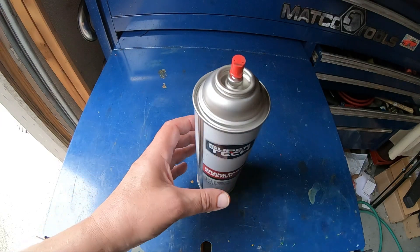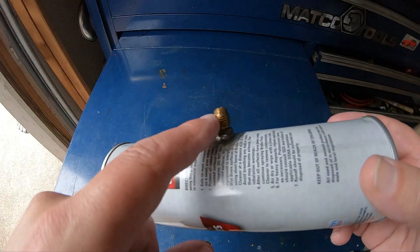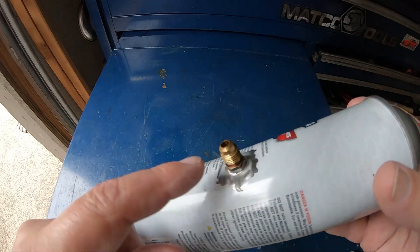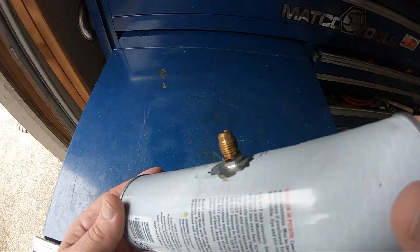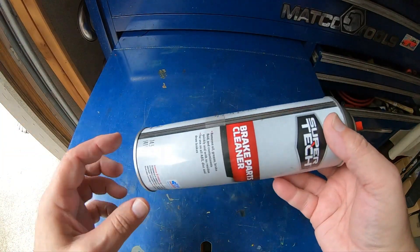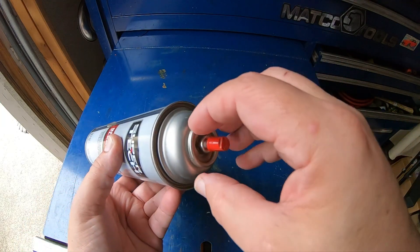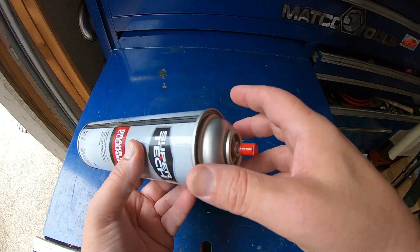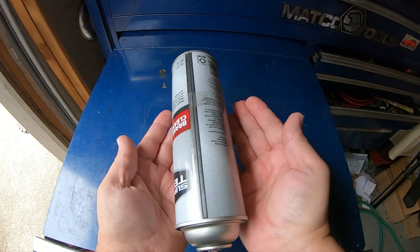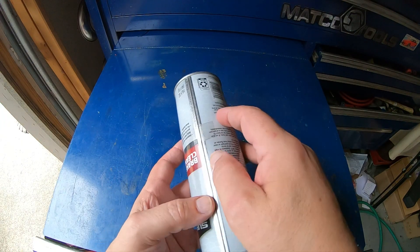Hey guys, so I've decided to pressurize another can to failure. I've got the fitting soldered on here. Instead of using a torch I used a soldering iron this time and it actually does a much better job. The reason I chose this can is not only do you have a crimped-on end here, crimped-on end here, crimped-on end for the push button, but it's also been welded right here. Originally it starts out as a flat piece of tin, they form it into a cylinder, and then they weld it.